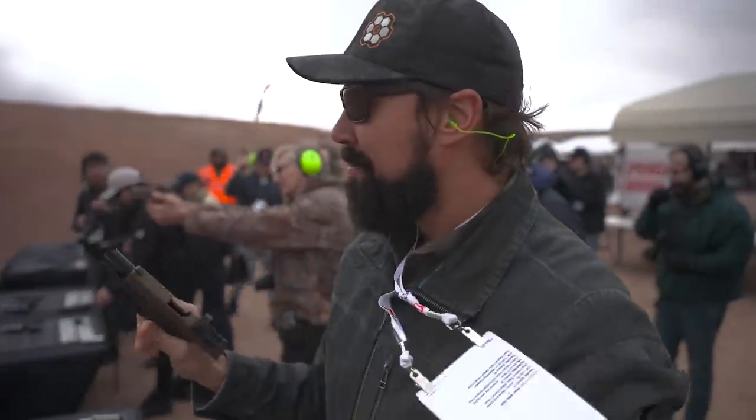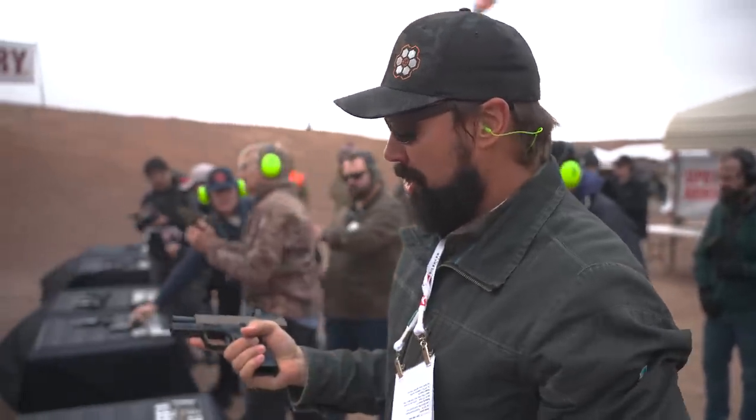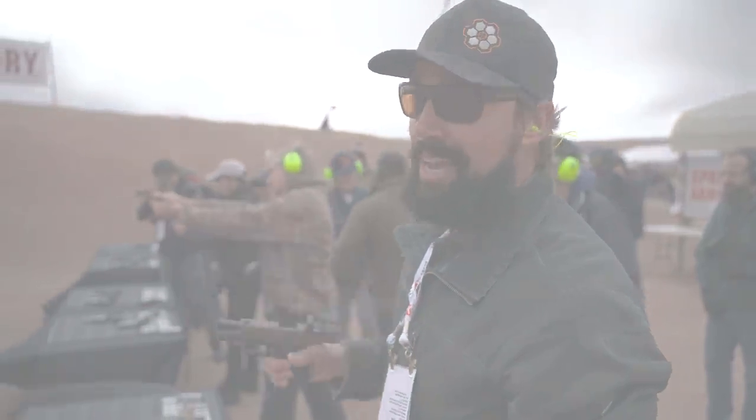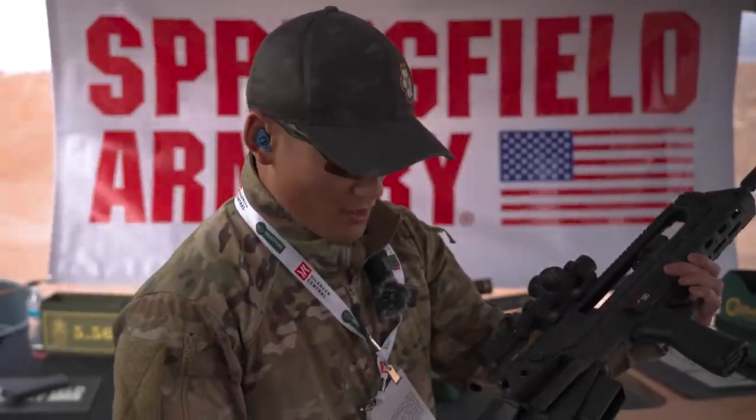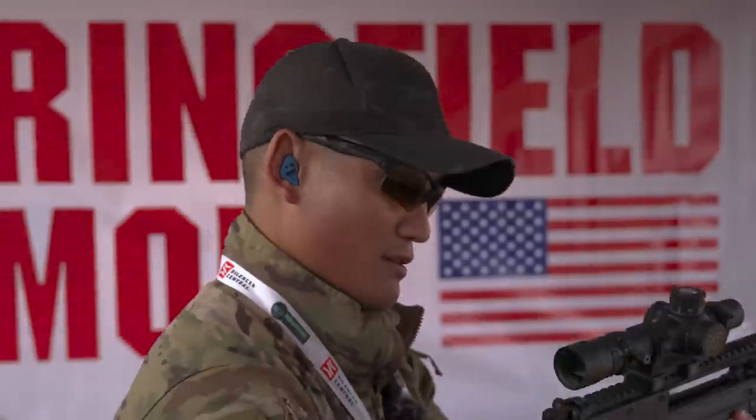Nice, dude. This thing is deceivingly lightweight. Nice to carry. Good shooter. I like it. We've got the Springfield Armory Helion — kind of a bullpup version. I'm going to give it a try. I've never shot this gun before, so we'll see how it does.